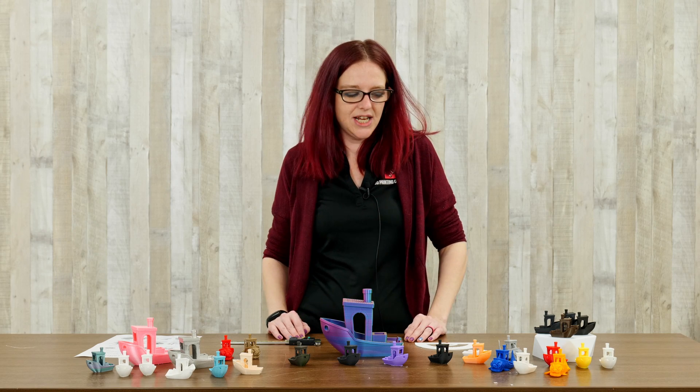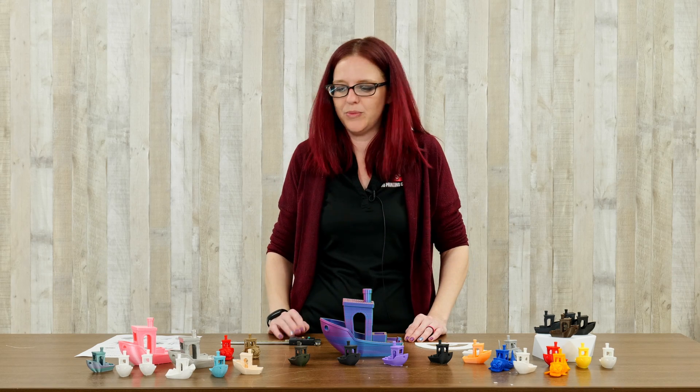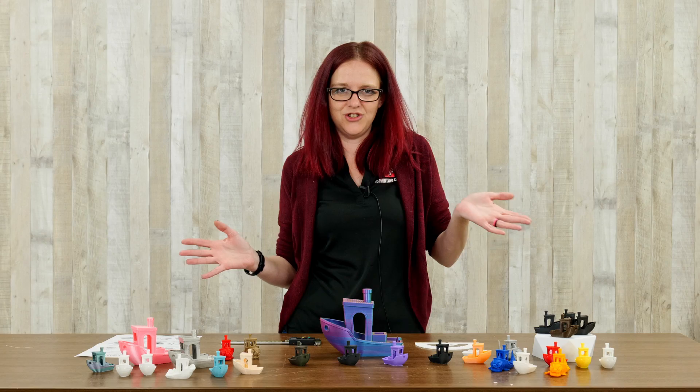Hey everybody, it's Sam here from 3D Printing Canada, and today I wanted to take a couple minutes to talk to you about Benchy.